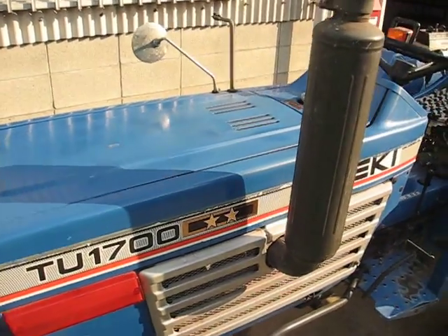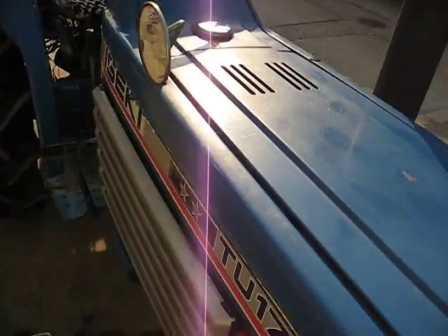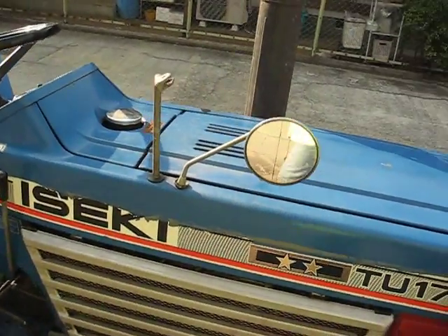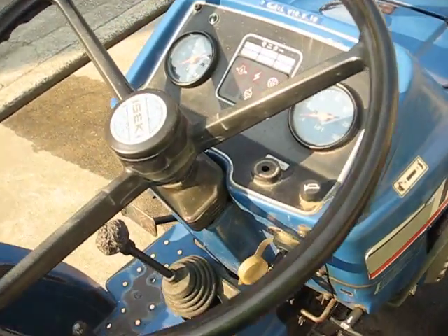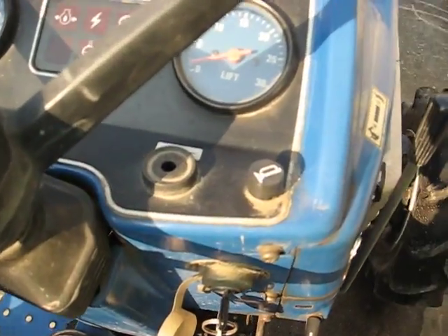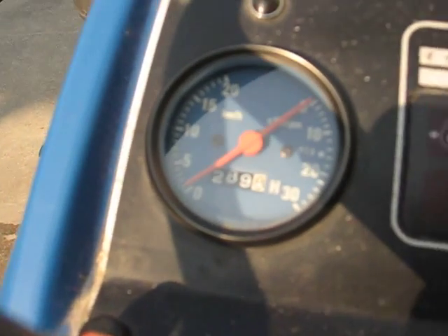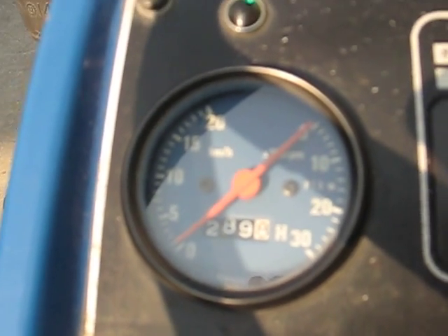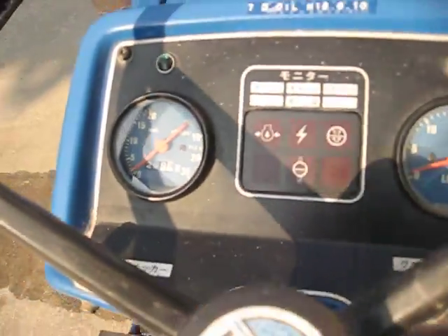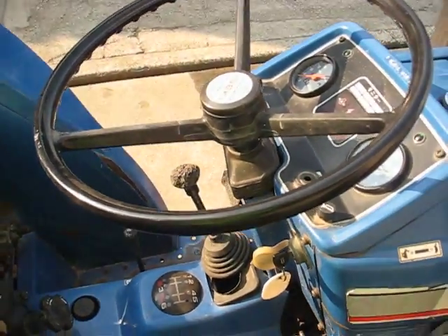For some reason there are two mirrors, and one is broken. The meter reads 189 hours, so the tractor is old but hasn't been working a lot.